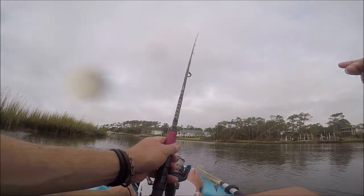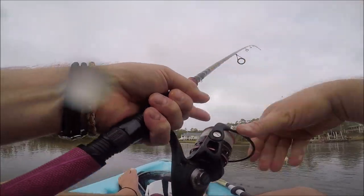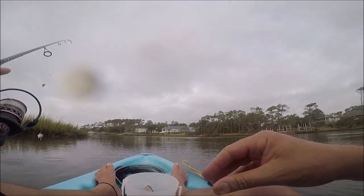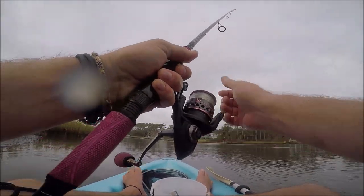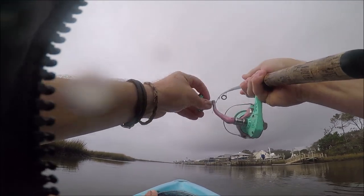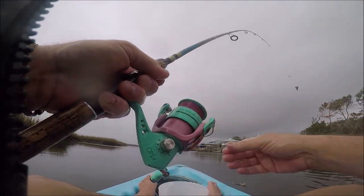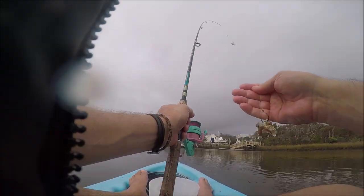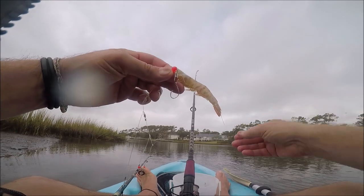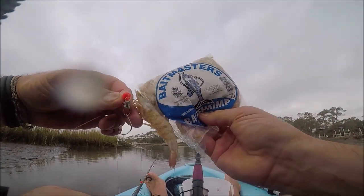And if there's a black drum or a red drum, they're going to come gobble it up. Unfortunately, that did not happen. What happened was all those pinfish I kept catching — turns out they like crab too. So I'd cast it out, and when I'd reel it back in, all I would have was basically a piece of shell and that meat had been picked clean. So I went through that crab really, really quick, which was very disappointing.